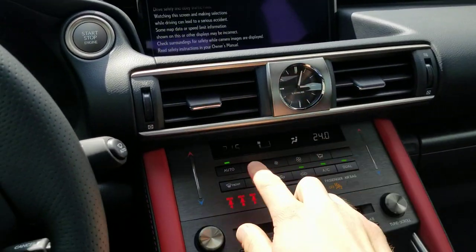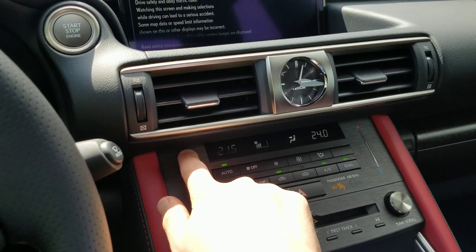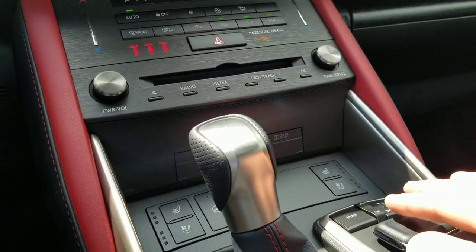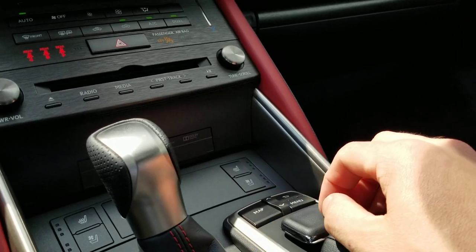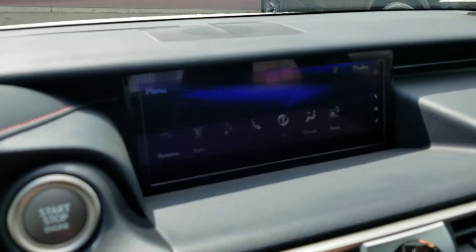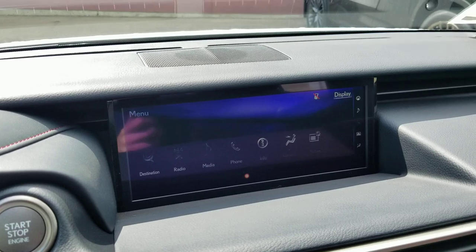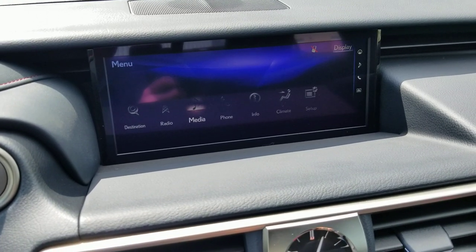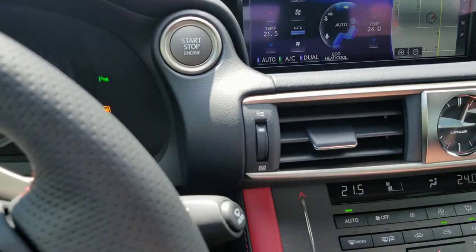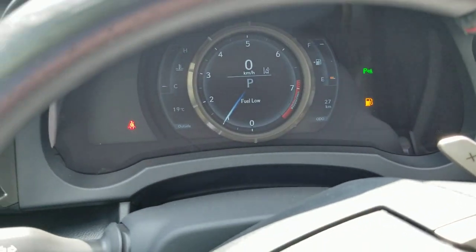Once started up, you get an analog clock and dual climate control, which is also digital with soft touch. You get heated and cooled seats, a heated steering wheel, and full control for your map and everything up on your audio screen. This includes destination assist, media, phone pairing, and you can access climate control and all settings through there as well. It comes with push button start.